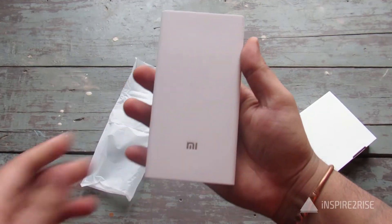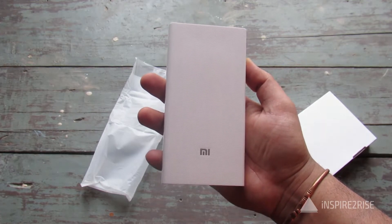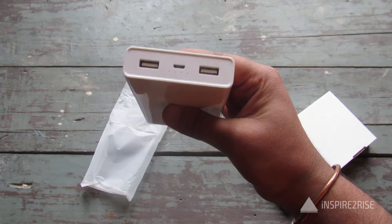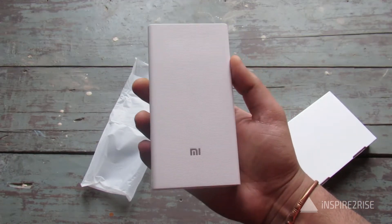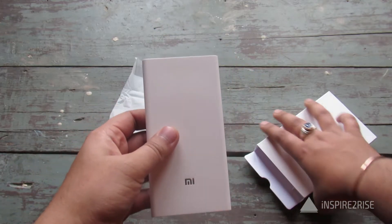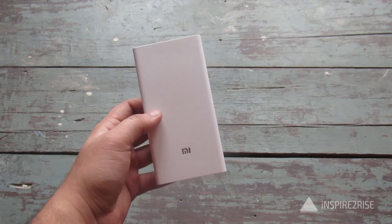What we did was use this power bank fully to charge our mobile phones, then we put it back on charge to see how long it takes to fully charge. We used a 5V 2A charger and left it to charge from 0 to 100 percent.